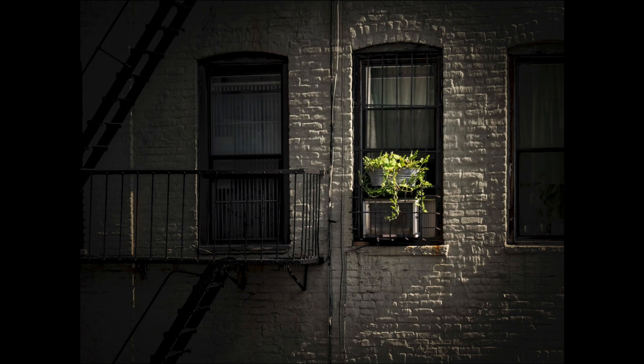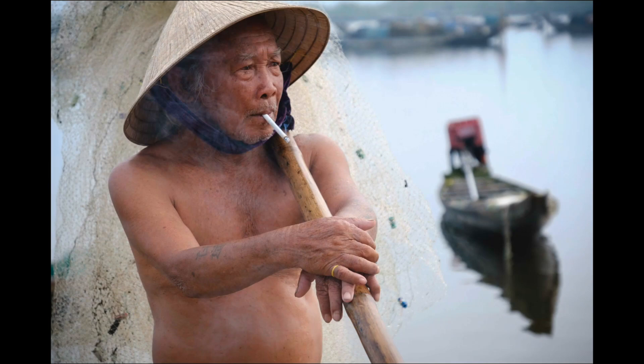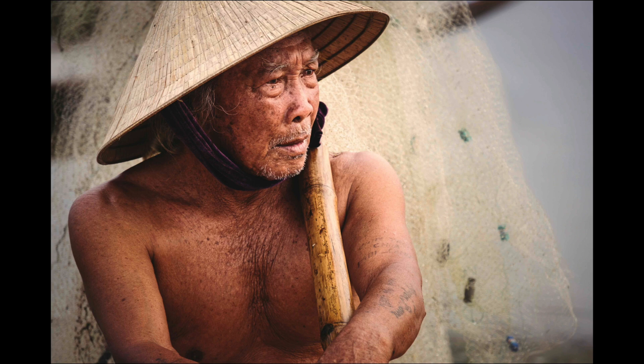I photographed this fisherman in Vietnam on one of my recent tours. He was nice enough to stop and pose for our entire group. I wanted to capture a sense of who he was so I included some of the boats in the background, but then I decided it was too busy so I got a little closer. I zoomed in but I still wasn't happy — the boats and background were still a little distracting. I wanted to focus on him as his face has so much character. So I got closer yet. This is my final favorite image of the photoshoot with him. By coming in closer and using a longer lens I was able to eliminate a lot of the background distraction.